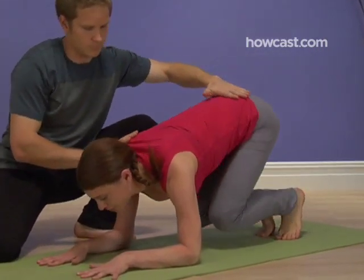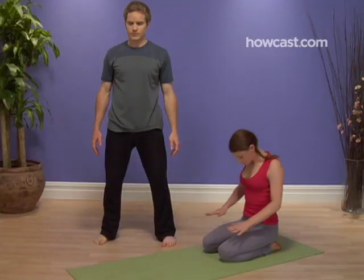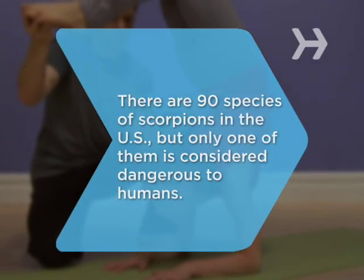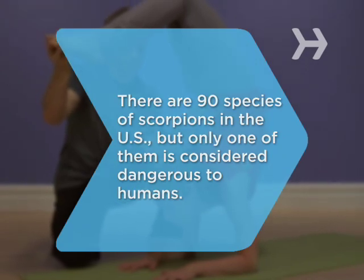Now you might want to reconsider running away to join the circus. Did you know? There are 90 species of scorpions in the US, but only one of them is considered dangerous to humans.